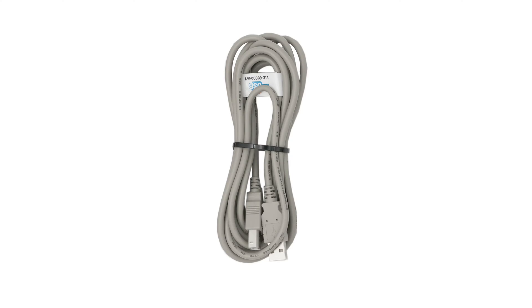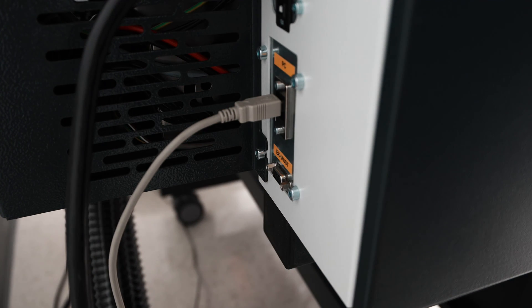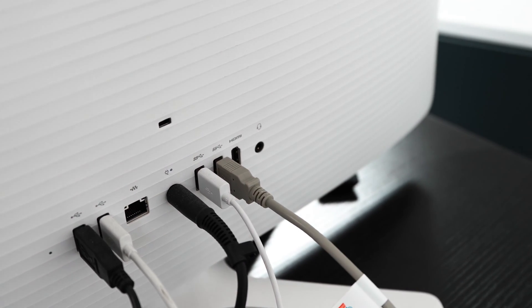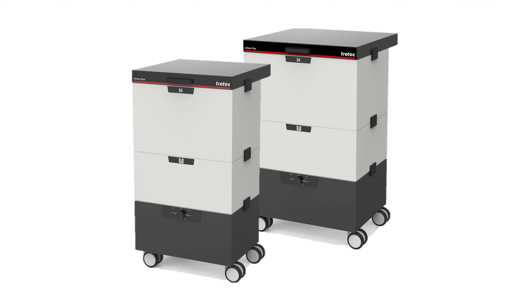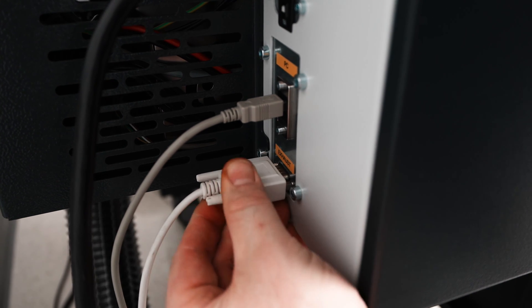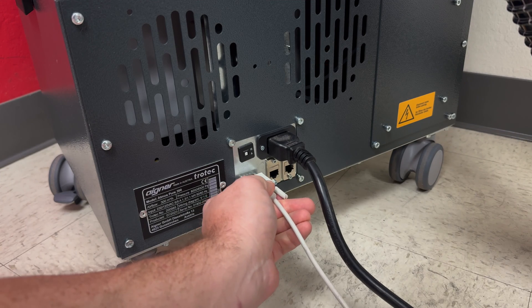Next is getting the machine hooked up to data. Locate the USB cable provided in the red box. Plug the square side of the USB cable into the laser machine back near the power port, and put the other side into any open USB port of a Windows-based computer near the laser machine. If using the Trotec brand Atmos exhaust filters, the laser machine can communicate with this exhaust to turn it on and off automatically. To do this, locate the data cable that comes with the Atmos filter. Plug it into the laser machine with the port labeled exhaust and plug the other end into the exhaust unit.